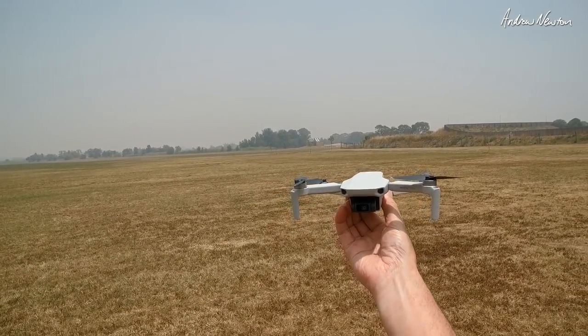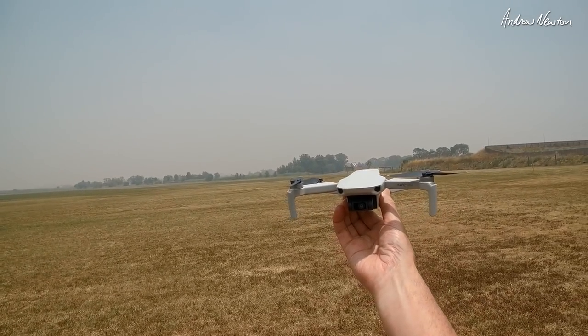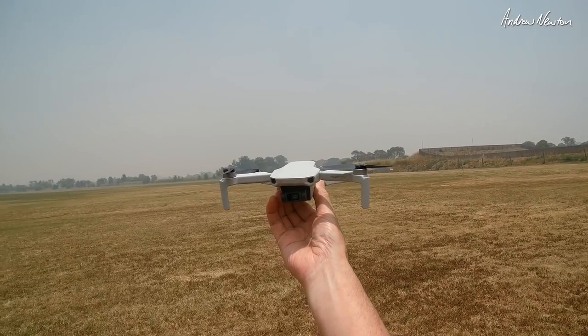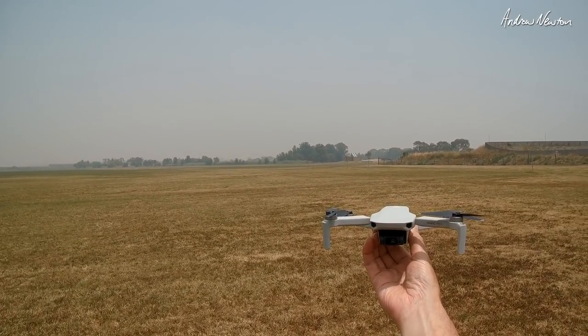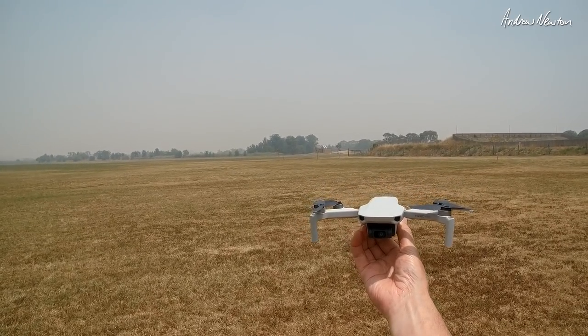I would like a little bit more control over the image quality of the video. You can't control contrast, and we've got sort of weird contrast at the moment with browned out grass and bright sunshine. I think you have more control over still photos, though I haven't really done much with those. You can reduce the exposure value in video but that's about all you can do other than changing the resolution. Still well worth it for me — I think it's fantastic.